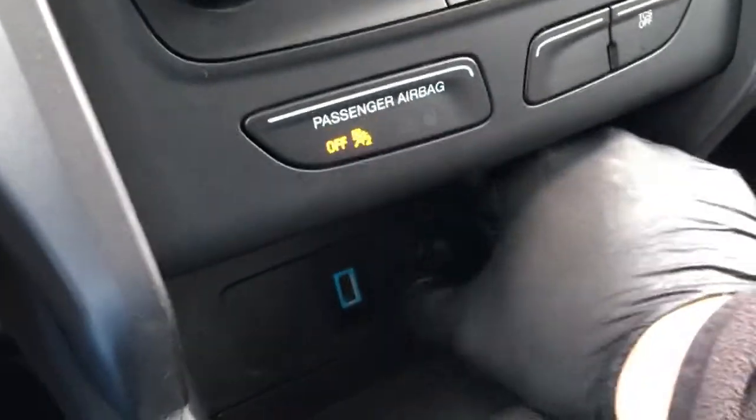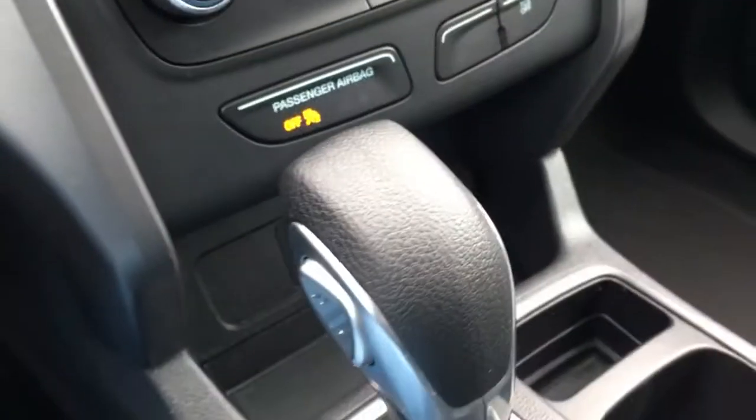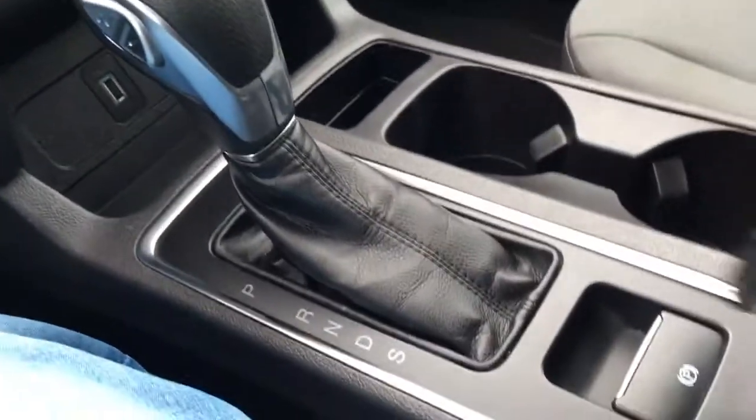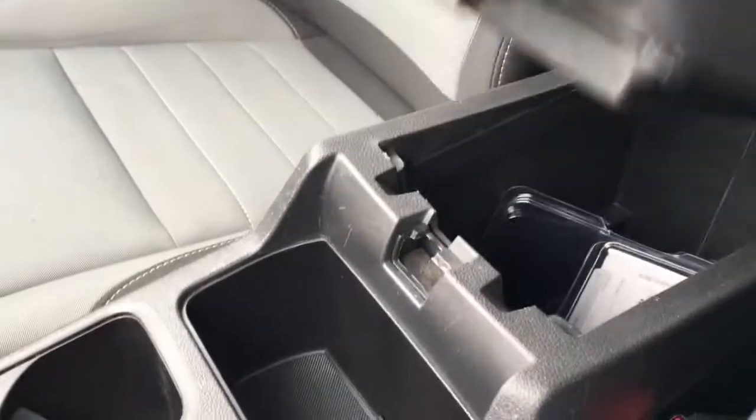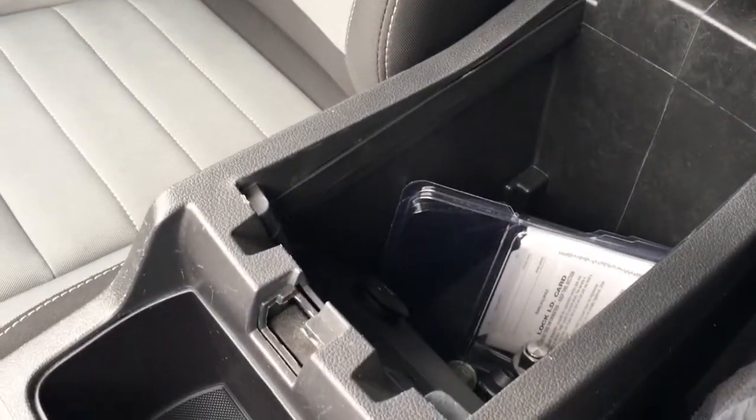Down further, there's a USB port as well as a 12-volt DC power outlet. The shifter is mounted in the center console. It does have an electronic parking brake, cup holders, a little bit of storage, tray storage, as well as more storage down below and a 12-volt DC power outlet.